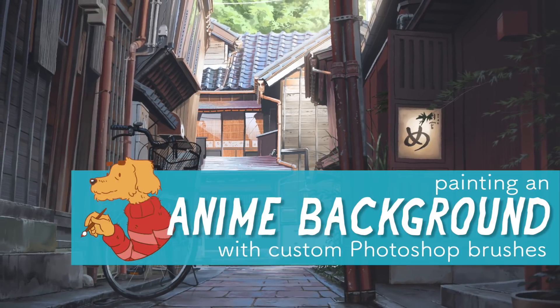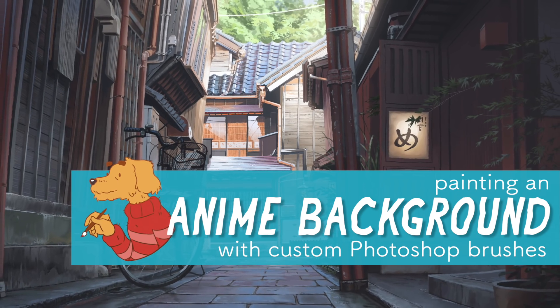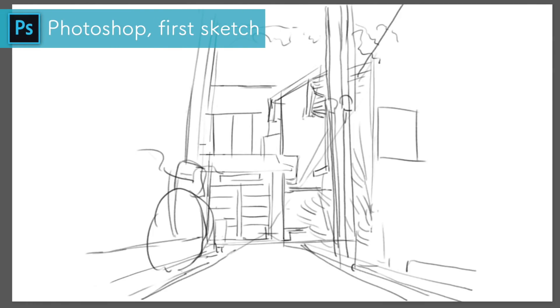Hi, welcome to my next video. This video is different from the ones I usually upload because it's filmed from Photoshop. I tried to make it as smooth as possible, but there is some fast-moving speed-up footage, so please be warned.